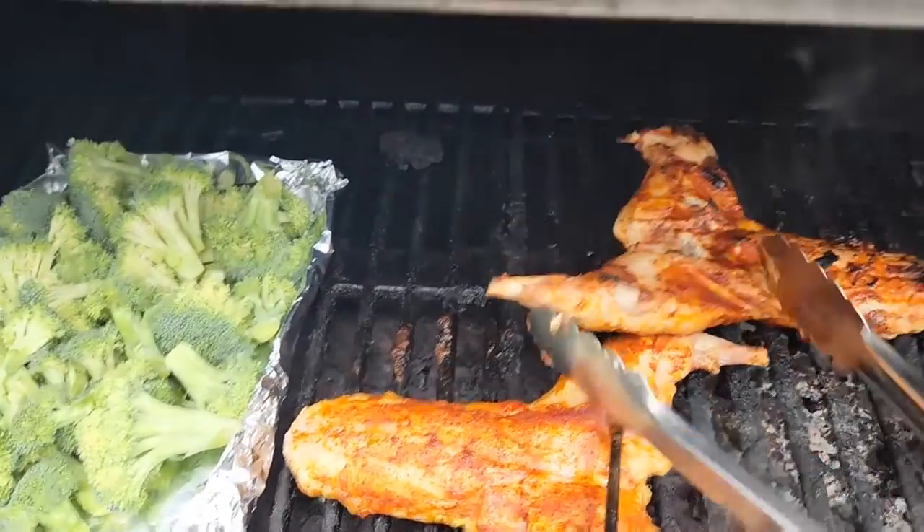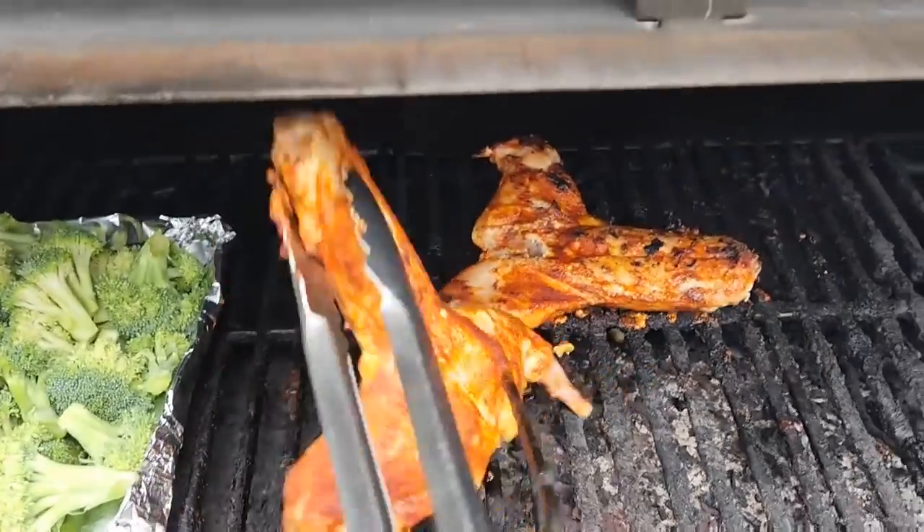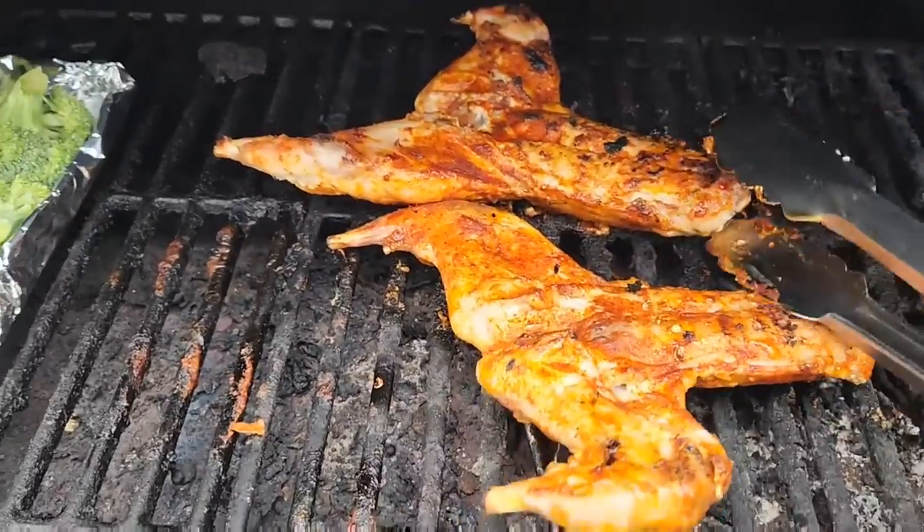When you get to about 100 to 110 degrees internal, go ahead and give them a flip. We're trying to go for about a 170 degree internal temperature.